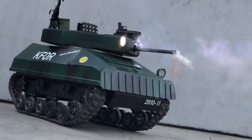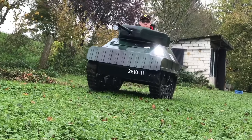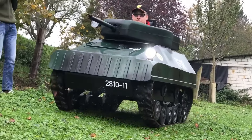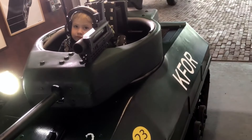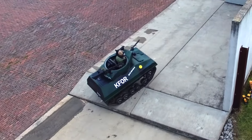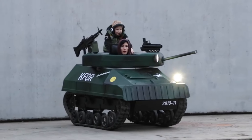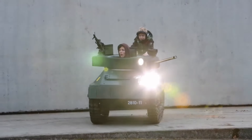Safety precautions advise use under adult supervision and for children over 8 years old. Additional details highlight the tank's high-quality steel and plastic construction, padded seat with safety harness, and an included trailer for transport. While pricing varies, it generally hovers around $6,000, making it a substantial but thrilling investment for young tank enthusiasts.